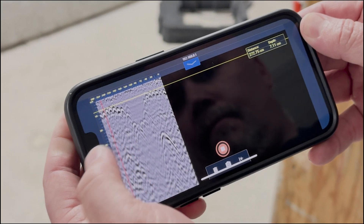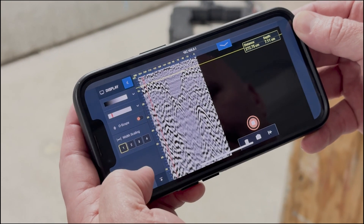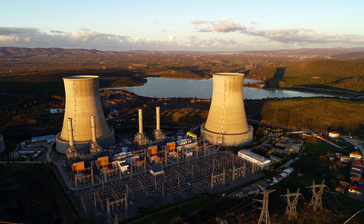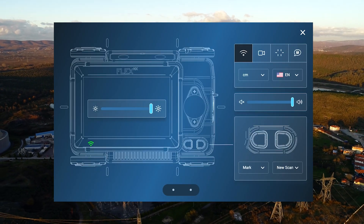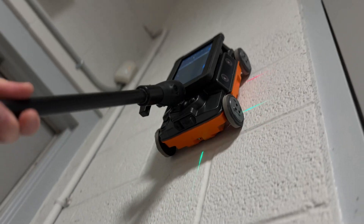Controlling Flex NX and its satellite antennas from the device of your choice has never been safer and easier. And if you find yourself at a secure site with Flex NX, the system allows you to quickly turn off all wireless connectivity with the push of a button. An extension pole